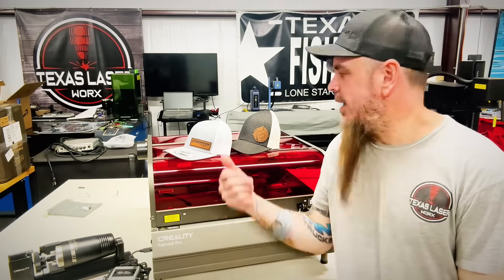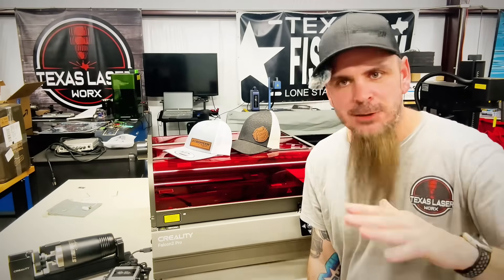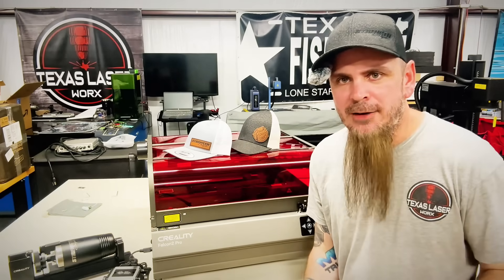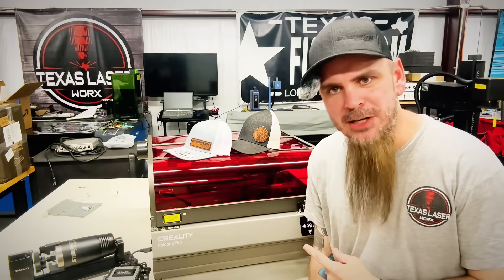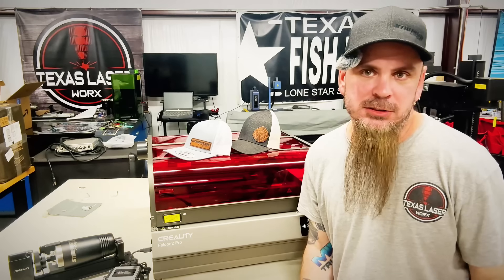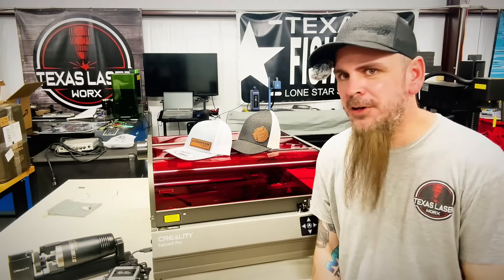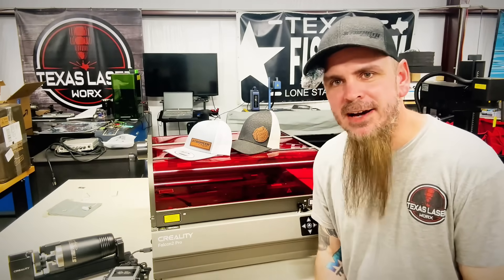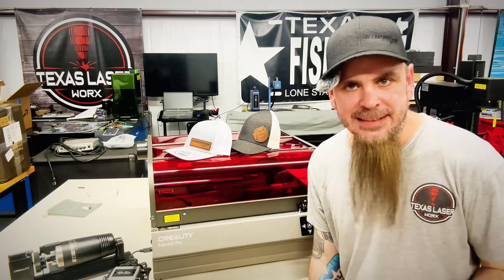We're cranking out leather patches on hats non-stop. Something to think about — yeah, these are nice to have just to play around — but how can this make money for you? I mainly use it to make patches. I'll randomly do other stuff too. But you just can't beat how nice, durable, strong, and easy to use this thing is.